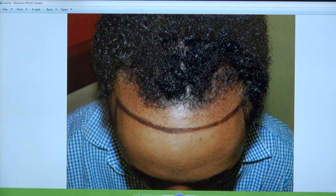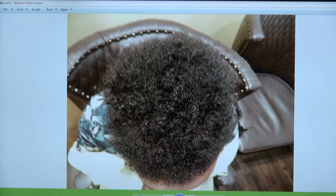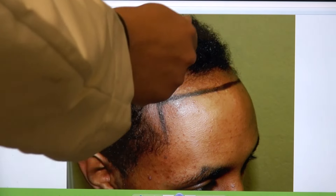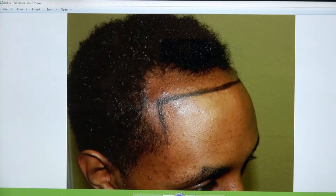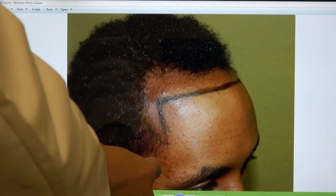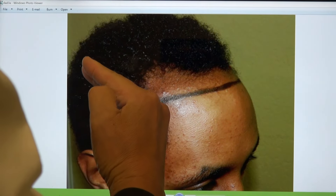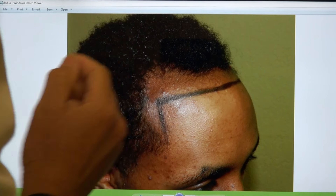Look at that — a year later, top view. As you can see, we lowered the hairline and restored the temples. The temple is the most important feature for African-Americans because it really frames the face better. Most African-American men have temples that are straight and perpendicular, whereas for Caucasians they are more acutely angled backward.